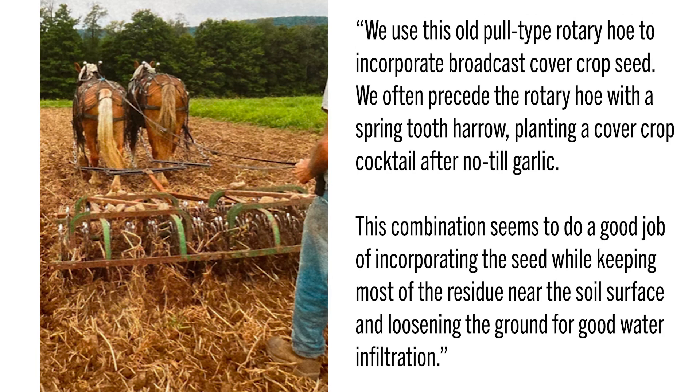As promised, the horse-and-buggy entry: from Trout Run, Pennsylvania, Eric Nordell of Beach Grove Farm says, 'We use an old pull-type rotary hoe to incorporate broadcast cover crop seed, often preceded by a spring tooth harrow — planting a cover crop cocktail after no-till garlic. This combination incorporates seed while keeping residue near the soil surface and loosening the ground for good water infiltration.' More responses will be featured in the upcoming Cover Crop Strategies Special Report in the July edition of No-Till Farmer Magazine and on CoverCropStrategies.com.